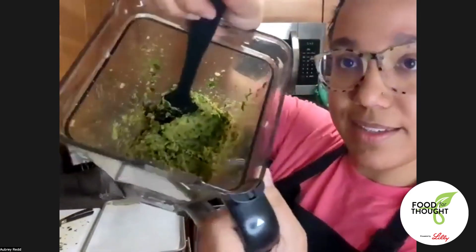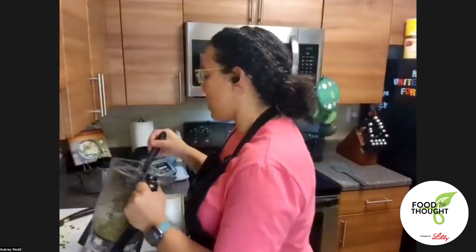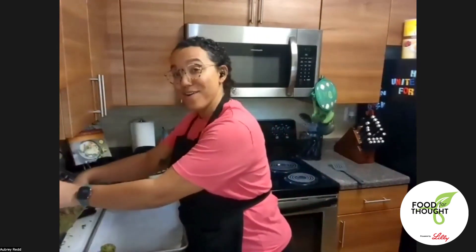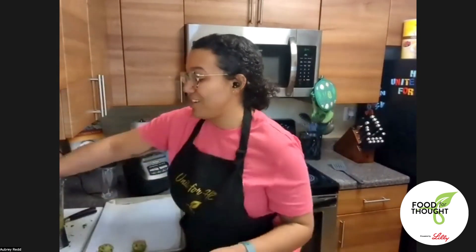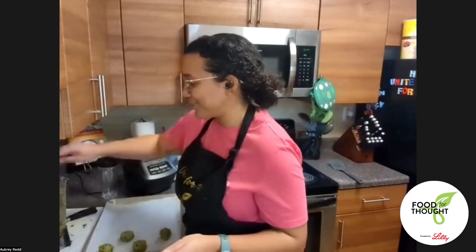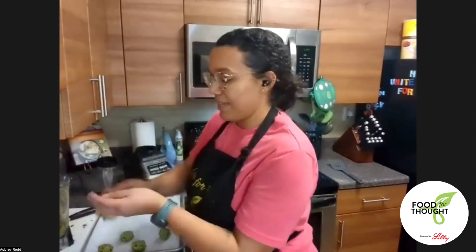Here's our chickpea mix — a beautiful greenish color. I'm going to start forming these into balls, not pressing too hard because I don't want them too compact. Just loosely form them into balls — it should make about 12 to 15 falafel balls. The recipe calls for about a two-tablespoon measure, so I'm just eyeballing it.